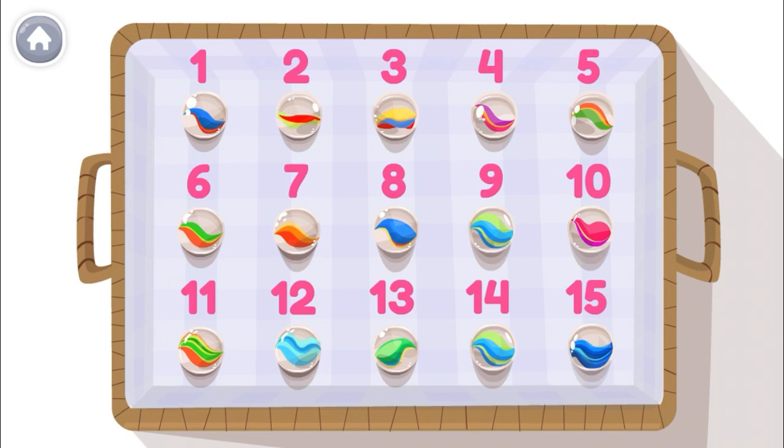Woohoo! My marble collection is so big. I have 15 marbles.